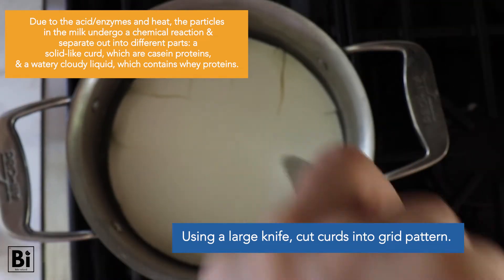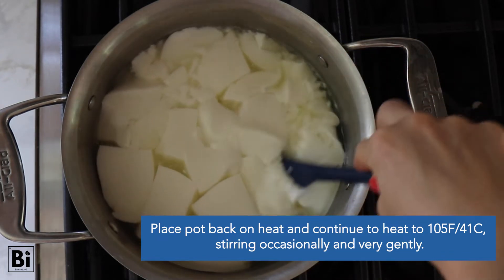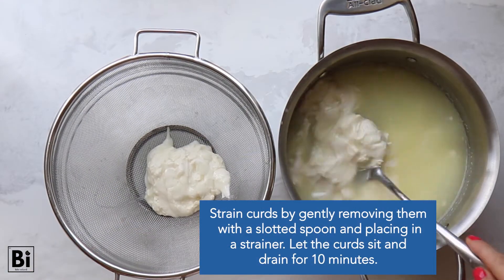Place the pot back on the heat and continue to heat it to 105 degrees Fahrenheit while stirring occasionally and very gently so as not to break up the curd too much. Then remove the pot from the heat and let it sit for another five minutes uncovered.